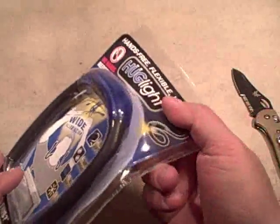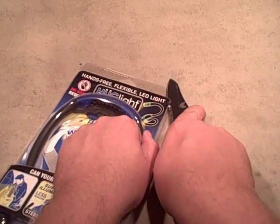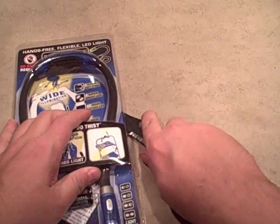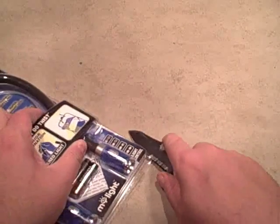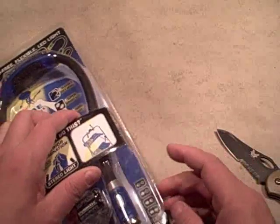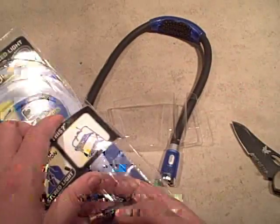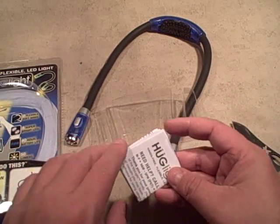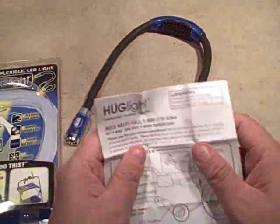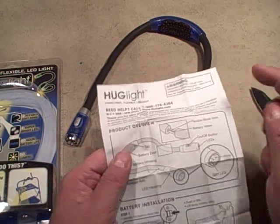We're going to bust into the packaging. It uses a soft clamshell style - nothing that allows you to quickly open it, but knives cut through pretty easily with no real danger of cutting yourself, though I wouldn't let a kid cut into these. Once you cut it open, the light comes right out, batteries come out, and we've got the instruction manual. Nice to see there's an 800 number, hours, and website right there.